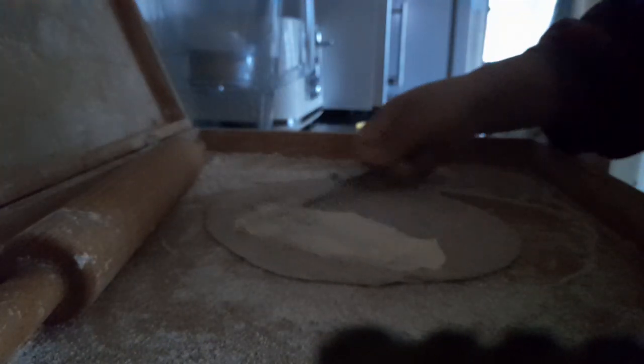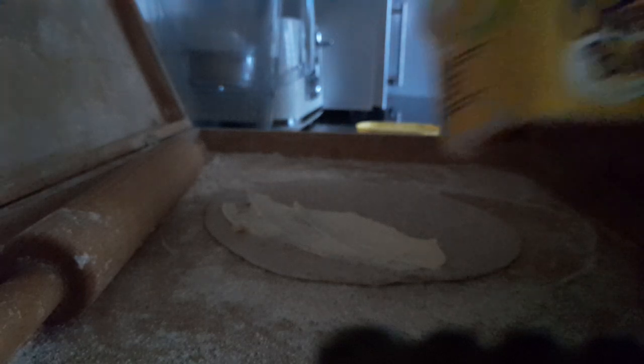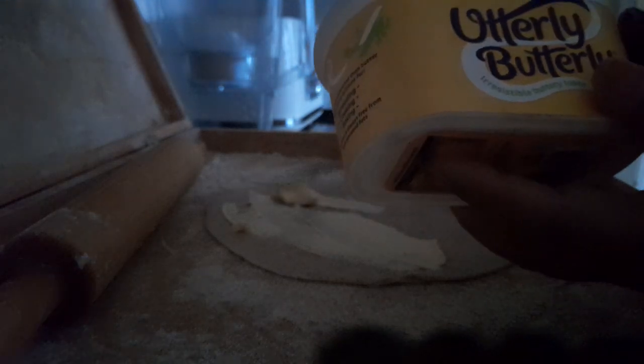You need to put lots of butter. I've got this butter.